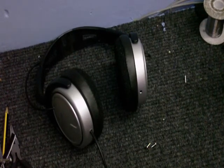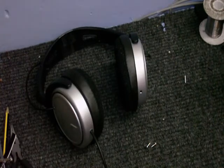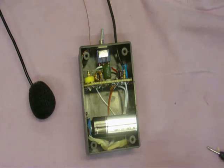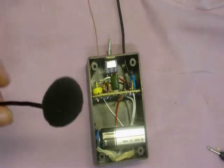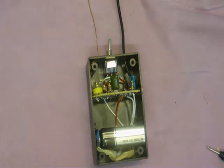And that concludes this episode of CallDudeClem's Electronic Workshop. So, until next time, goodbye. Next time on CallDudeClem's Electronic Workshop, we will be taking a look at his homemade FM radio microphone transmitter. That's next time on CallDudeClem's Electronic Workshop.